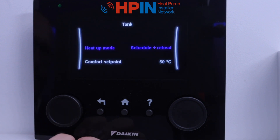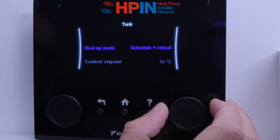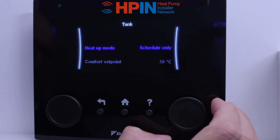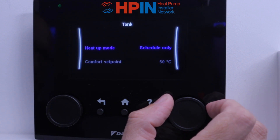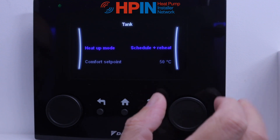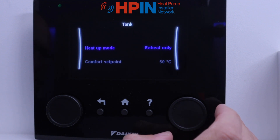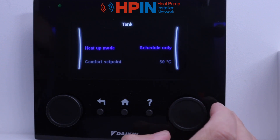When you're happy with that it will synchronise, and then it's going to ask us more about the hot water cylinder. Heat up mode — we've got schedule and reheat. Schedule is going to come on when you ask it to, so we can set times for the hot water to heat up in the tank. Schedule and reheat will schedule a time to heat it up and then keep that temperature throughout the day. Reheat only means it gets up to temperature and keeps it 24/7, so you've always got a nice big stored hot water. We generally go for the schedule so it's economical — heat up the tank in the middle of the night when we don't need any heating, because we can't run heating and hot water simultaneously with a heat pump.